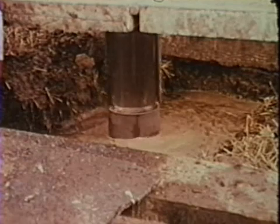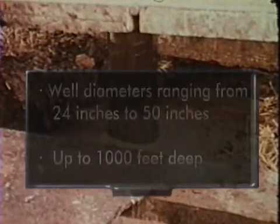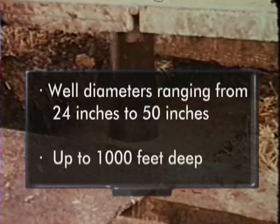These rigs are primarily associated with drilling large diameter wells in unconsolidated material ranging from 24 inches to 50 inches in diameter and up to 1000 feet deep.